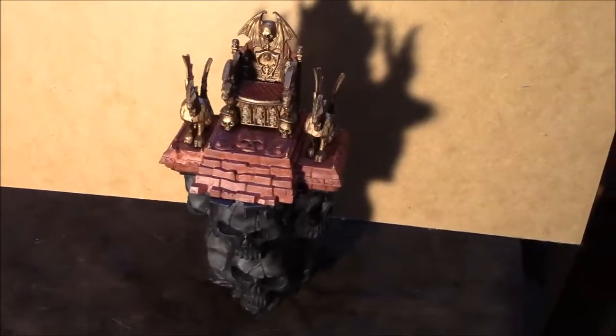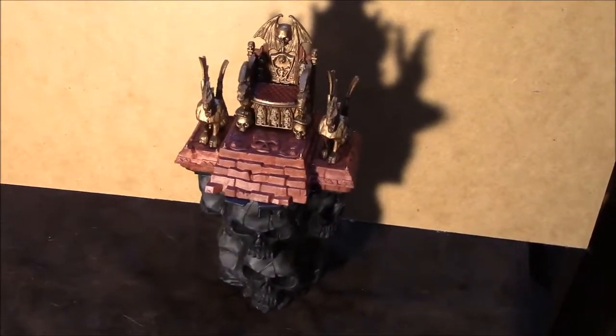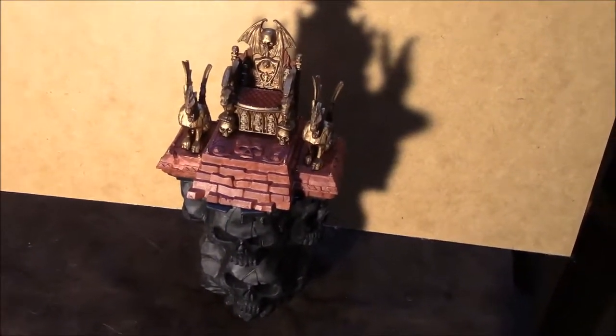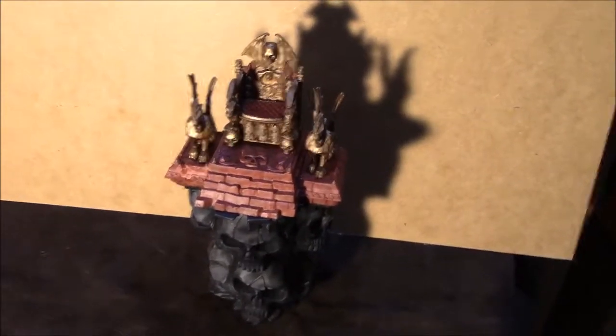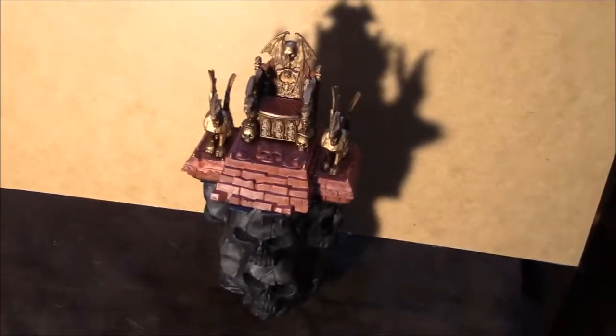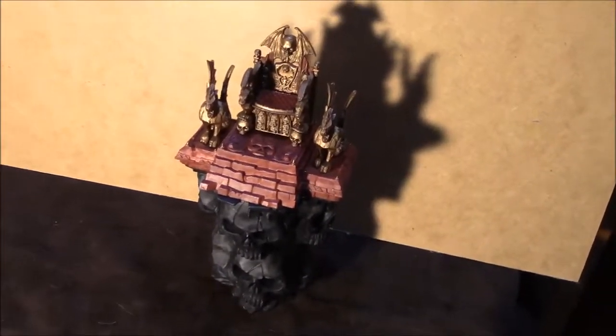Hello, sorry the lighting's a little off — it's really unbearably hot outside and the storms are on their way, so I couldn't use outdoor light like I did with the rest of these updates.